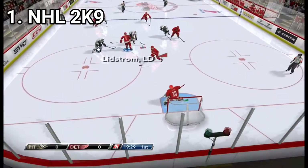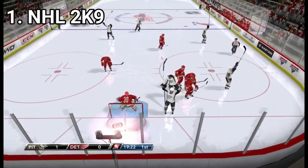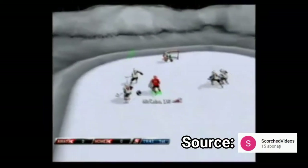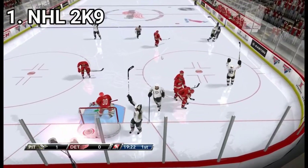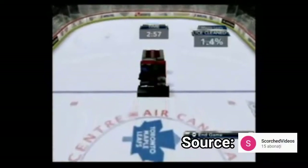In NHL 2K9, as game modes you get a franchise mode, a season mode, pond hockey where you play 4 on 4 hockey on a smaller field and a location so ugly I believe it's the moon or blocks similar to the moon. You also get the shootout mode and you can also drive a Zamboni.